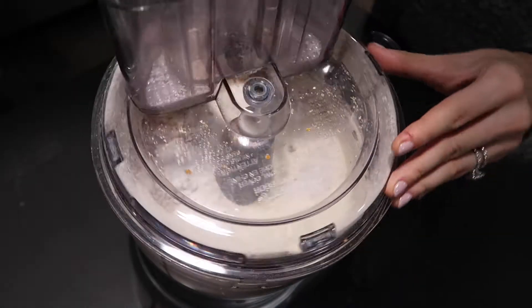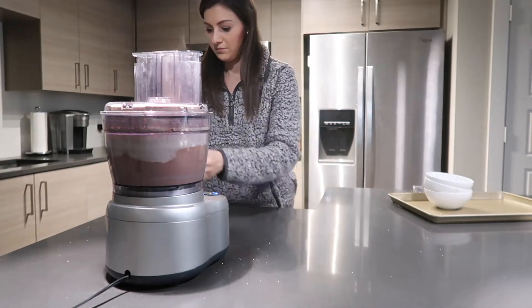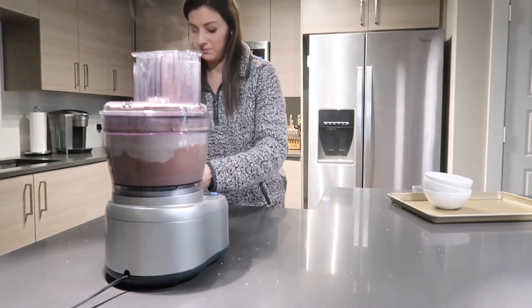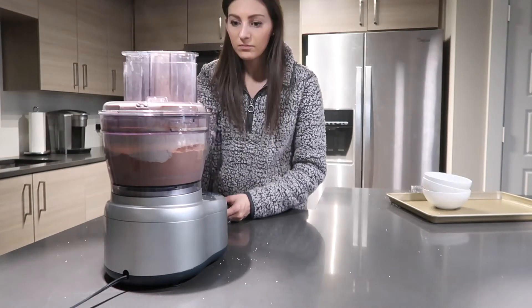Then add in 10 ounces of good quality bittersweet chocolate or chocolate chips — I have some chocolate chips — and blend it once more.